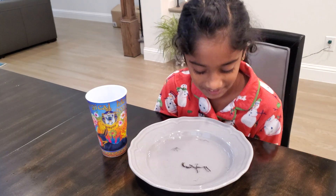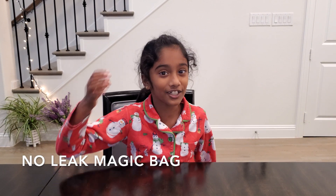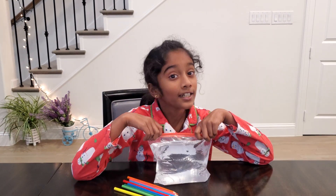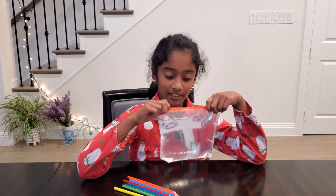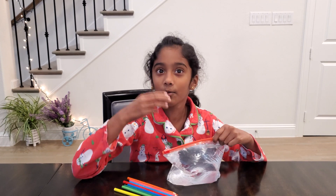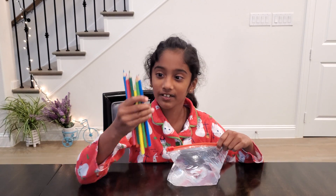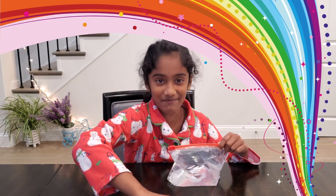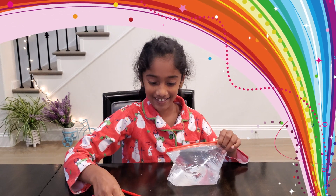The second science experiment is called No Leak Magic Bag. All I need for this science experiment is a ziplock bag with water in it, and then colored pencils. I picked rainbow colors. Now let's get started.